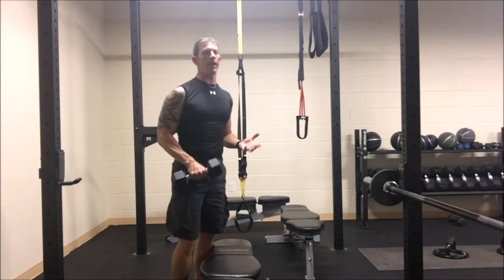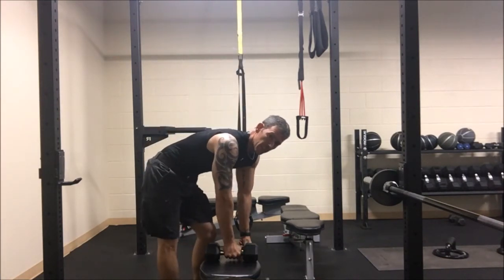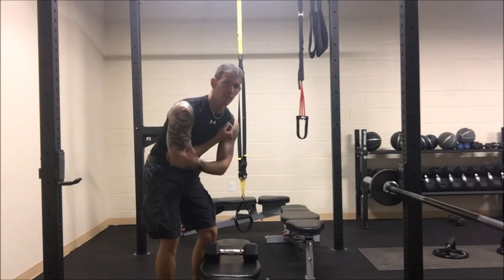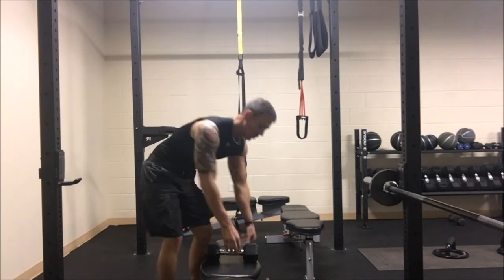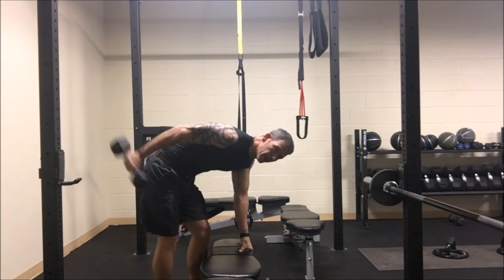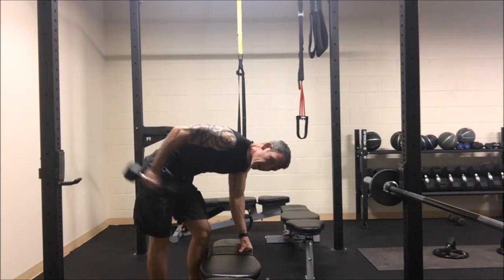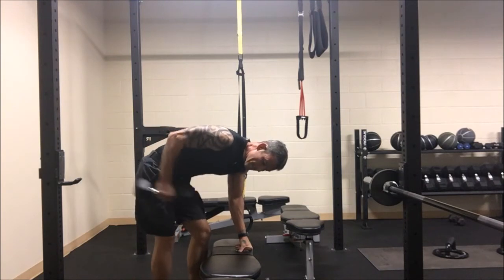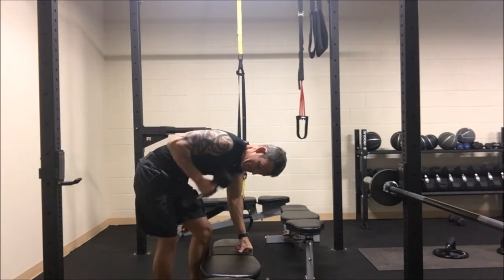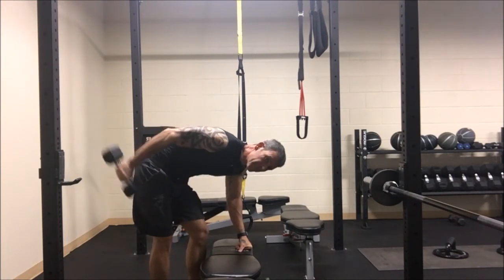On to one of our lower weight exercises: tricep kickbacks. I'm going to grab 15s and go 15, 20, 25, doing one arm to the next because I'll get plenty of rest in one arm while the other works. Get the elbow all the way up behind and above your back, then just kick it back. One, two, three, four, five, six, seven, eight, nine, ten — it's that simple. Right on to the next arm.